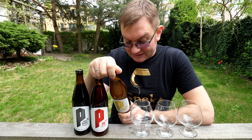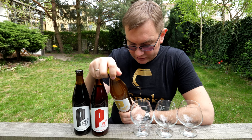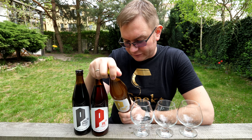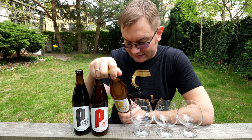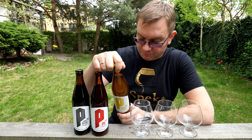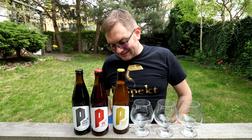Zamieszać przed przelaniem — jest nawet tak napisane. Słusznie. Składniki: woda, słody jęczmienne, pale ale, karmelowy jasny, crystal maple, słód pszeniczny jasny. Chmiele: Mosaic, Cascade, Amarillo. Drożdże US05. Ekstrakt 11,5, alkohol 4,5, IBU 23.